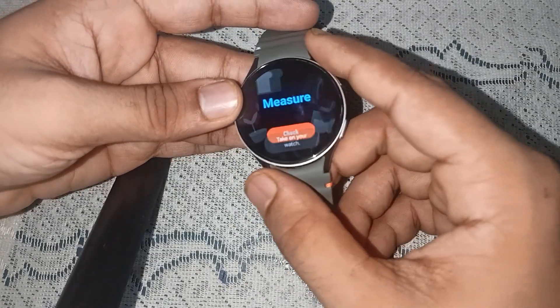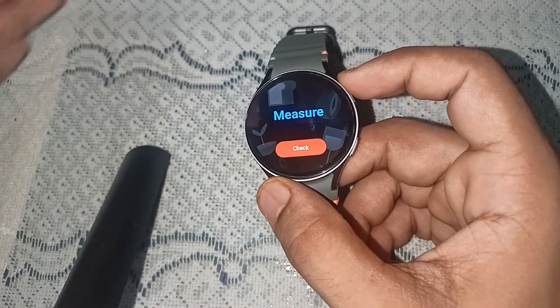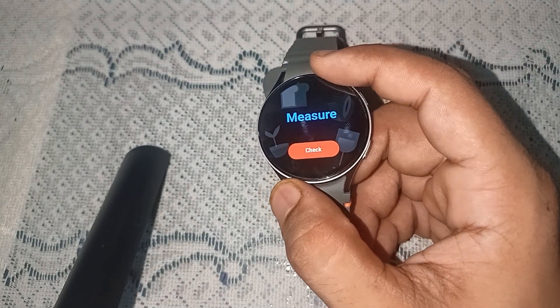And that's it — you can now easily see how to measure body temperature with Samsung Galaxy Watch 7. If you found this video helpful, don't forget to like, share, and subscribe for more tech tips and tutorials. Goodbye!